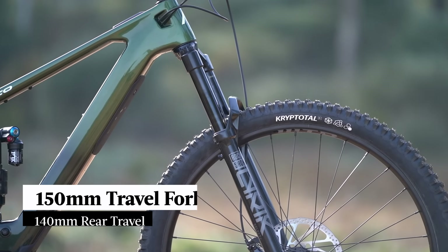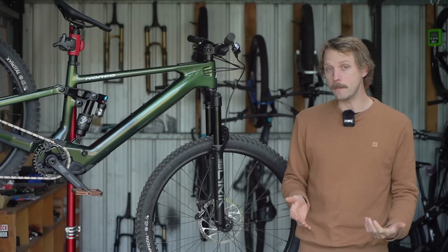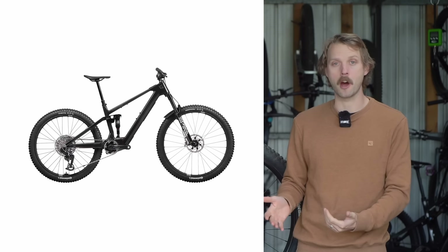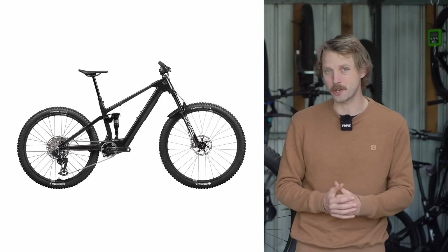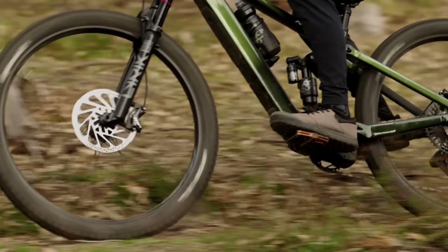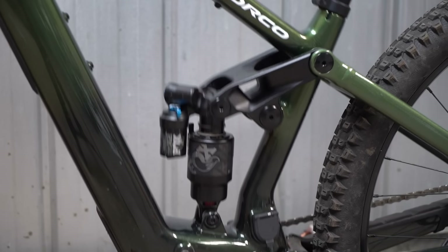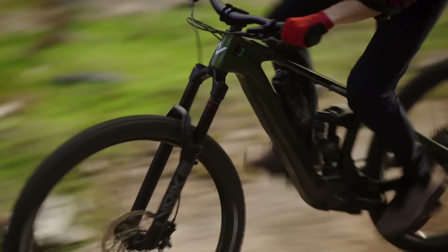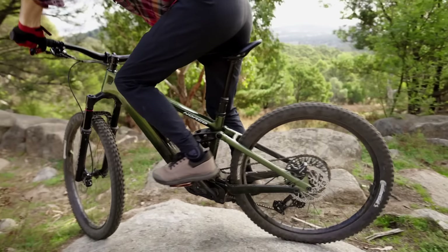Most models are equipped with a 150mm travel fork and 140mm of rear travel. The exception is the top-end model, which features 10mm less travel at either end and lighter-duty suspension to reduce weight as much as possible. Out back is a familiar 4-bar suspension design, though the chunky Rocker Link drives the rear shock via a trunnion bearing mount to maximise sensitivity. It also features less anti-squat compared to the regular Fluid, with more emphasis on climbing grip and comfort.